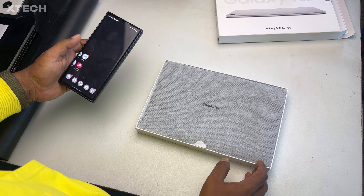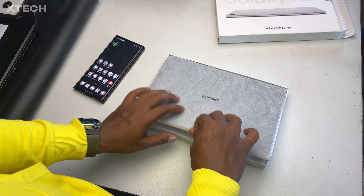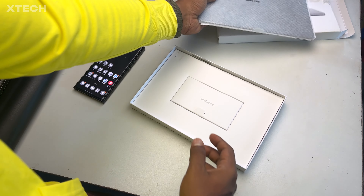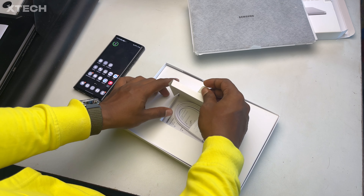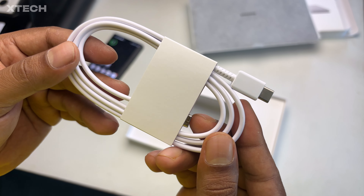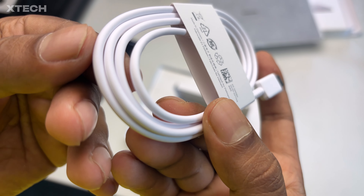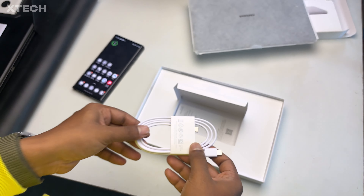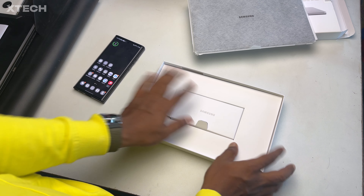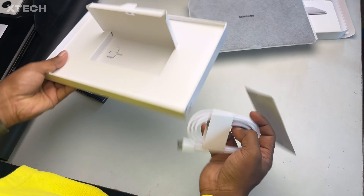I'm going to unlock my phone just to see if it connects automatically for setup, like Apple devices do or not. So I'm going to keep this tab aside and look at only the cable, because there is no charger — as I said, that's the sad reality of today's modern devices from bigger brands like Samsung, Apple, or Google. But I think Apple still provides a charger in the box, at least for the iPads. Inside the box, we have a few documentations and the SIM ejector.